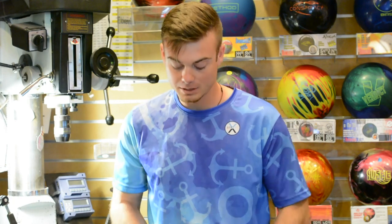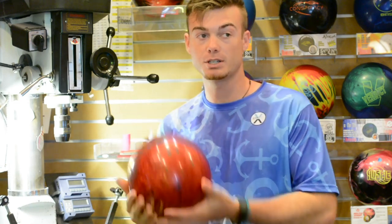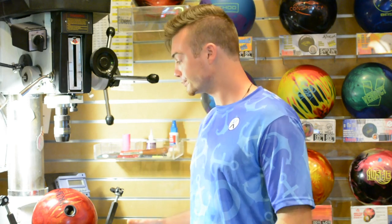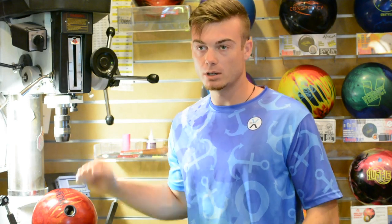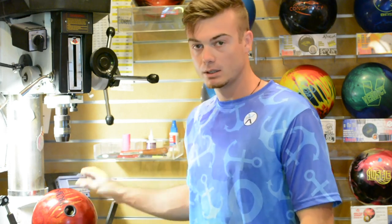My next and probably my favorite ball is the Primal Rage — this is the LE, meaning it is the remake of the original Primal Rage. This ball is pretty unique because it's a similar strength level to the Rogue Blade, but the cover is a lot cleaner and a little more down lane. This ball will create some serious angle but at the same time give you a lot of control. It's really good when the Venom Shock and the Rogue Blade start giving you too much ball reaction — you can go to this ball and still keep a smooth breakpoint shape while covering a ton of boards.